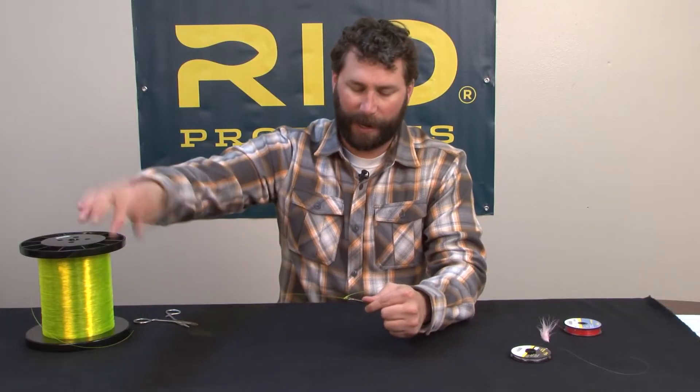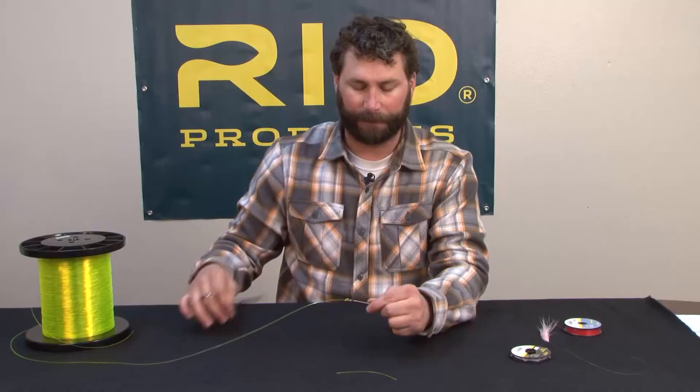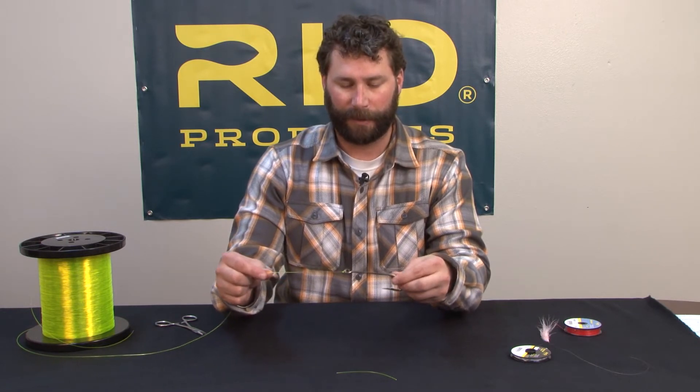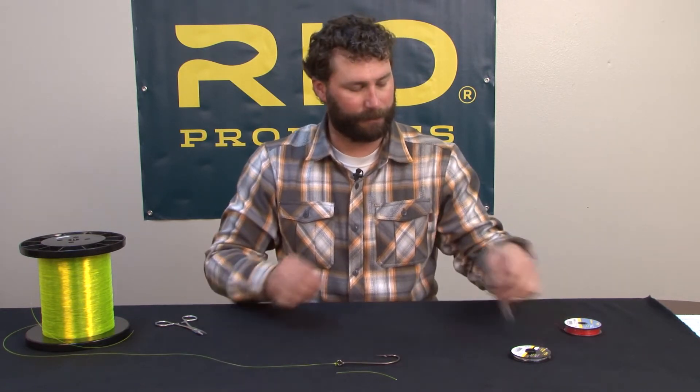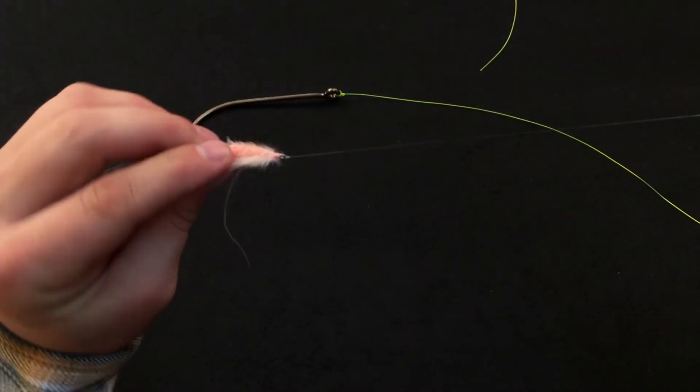With the trilene knot, you can clip the tag really close so you don't pick up debris or grass off the bank. Very nice profile, very strong knot. Here's the trilene knot tied on a shrimp pattern.